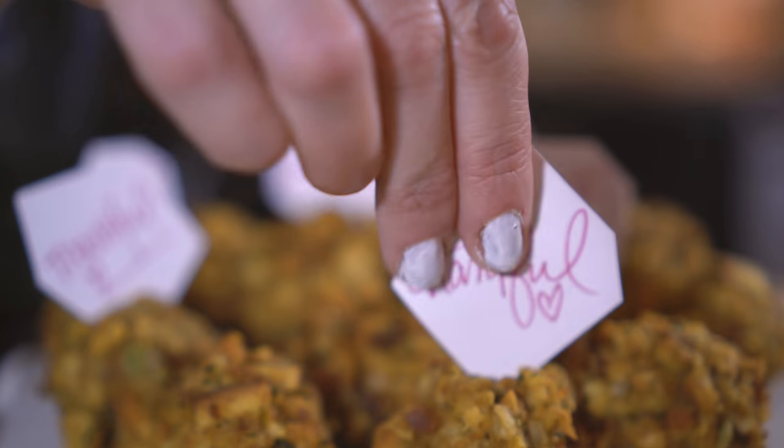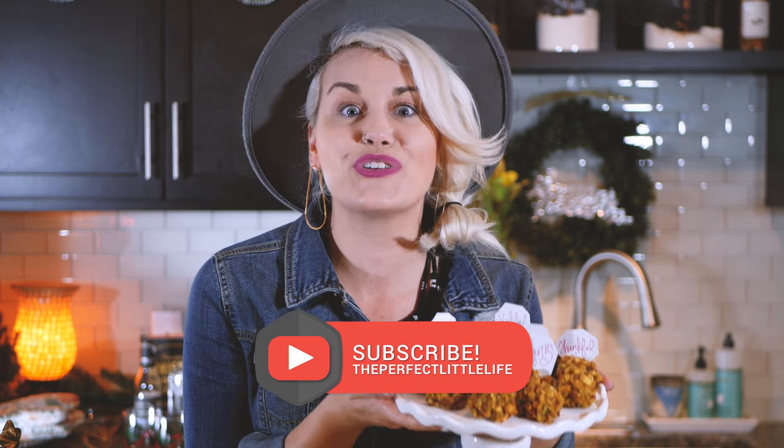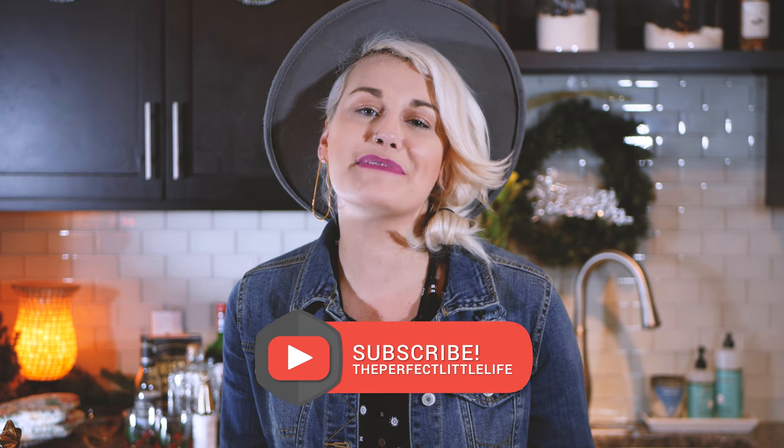I hope that you had a blast watching me make these delicious balls, and I'd love to hear how your recipe turned out. Comment below and tell me your favorite dish or how your balls turned out, and don't forget to share this with all of your friends. Happy Thanksgiving, you guys — I'm so grateful for you.